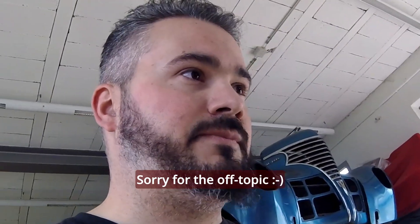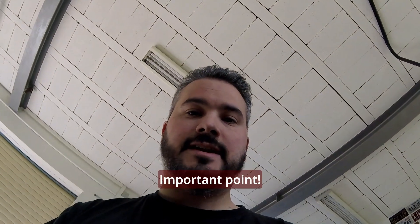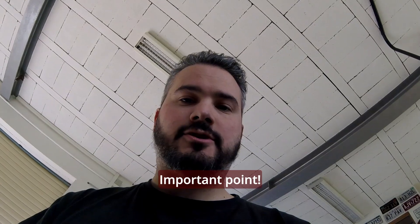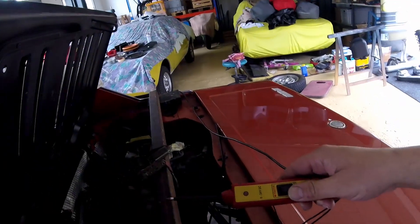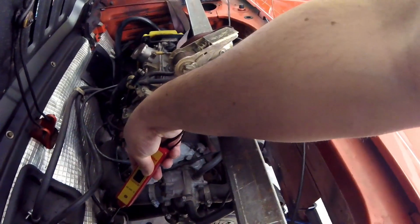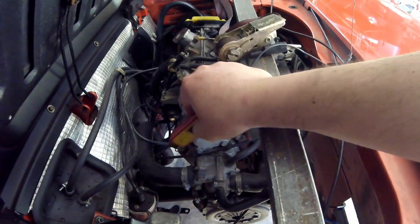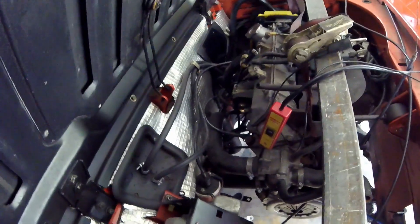An important bottom-line point: don't forget to check which terminals are negative and positive on your coil. Just turn on the ignition and use a test light. I'm using my trustworthy checker — this is positive, this is negative. I'm going to mark the wires so the new coil is correctly installed.